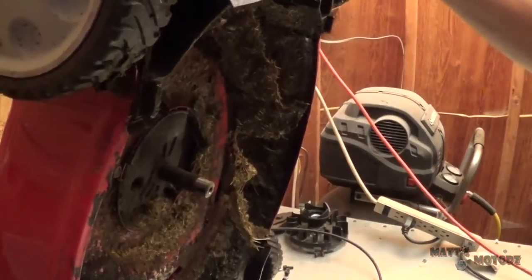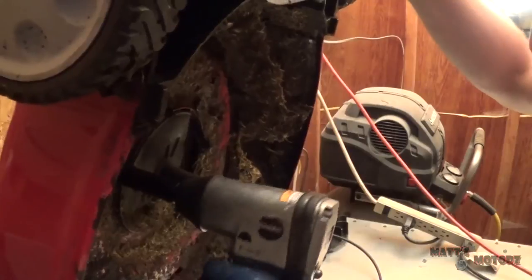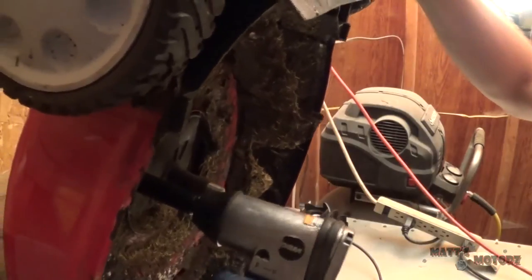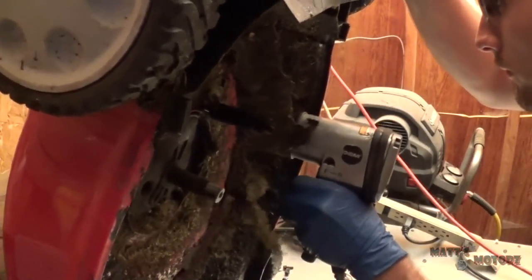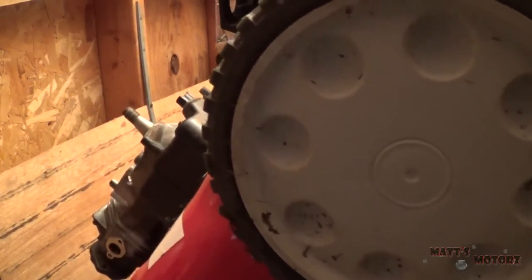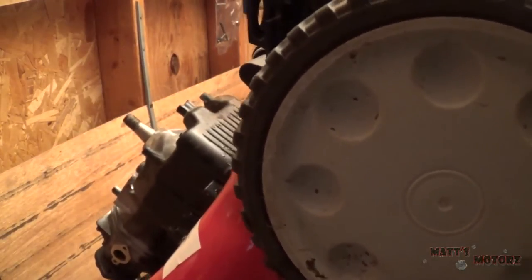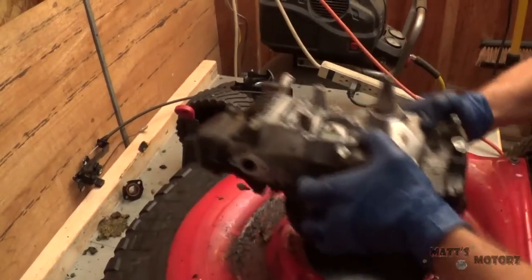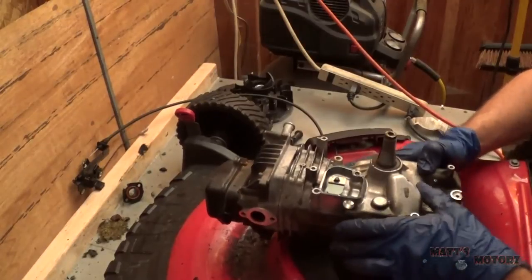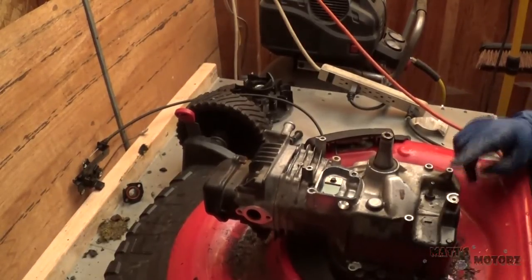Now I'm actually going to remove the engine. I'm gonna drain this engine oil by just flipping it upside down — it'll come out this port here.